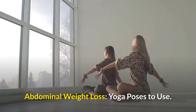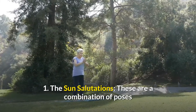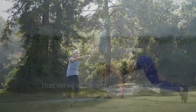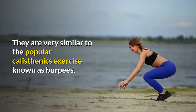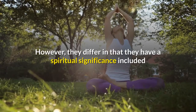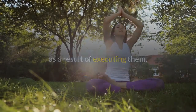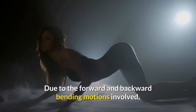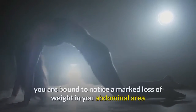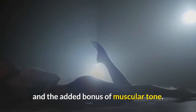Abdominal weight loss yoga poses to use. 1. The Sun Salutations — these are a combination of poses that serve as a warm-up routine for a yoga session or class. They are very similar to the popular calisthenics exercise known as burpees. However, they differ in that they have a spiritual significance included. Due to the forward and backward bending motions involved, after performing a few to several rounds on a daily basis, you are bound to notice a marked loss of weight in your abdominal area and the added bonus of muscular tone.